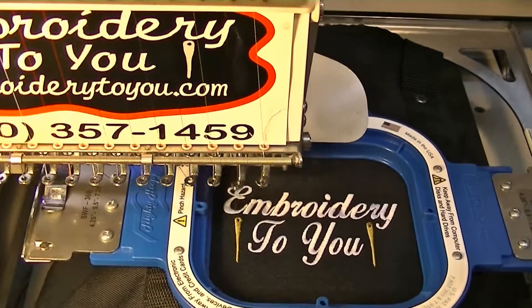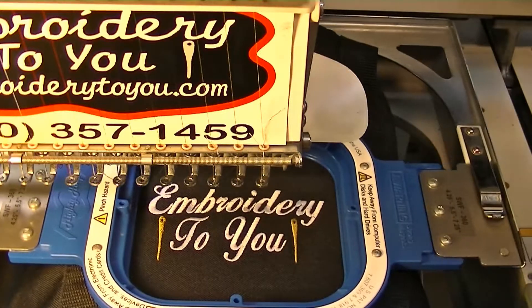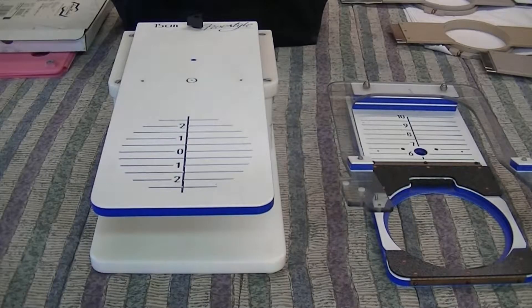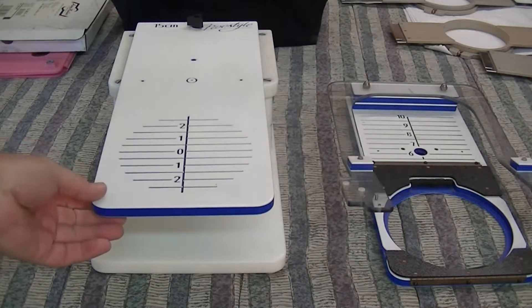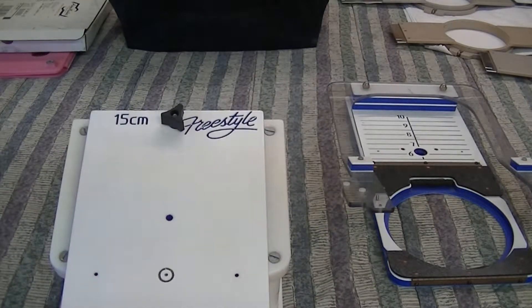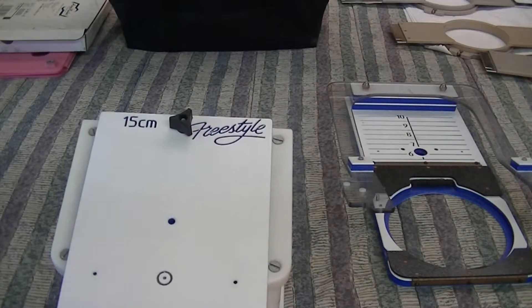We'll do some trimming on the outside and inside of the bag to finish it off, then check it out. Okay, here we are at the freestyle arm - HoopMaster makes the freestyle arm. It says 15 cm on there - that's the size you normally use for most of the hooping you're going to be doing almost all the time.